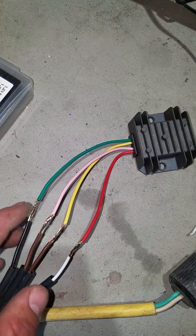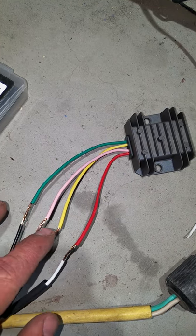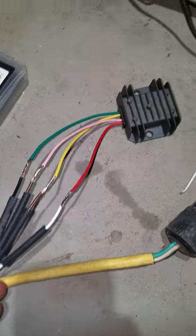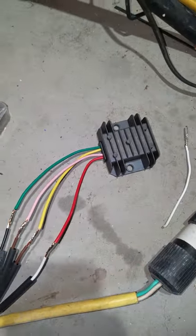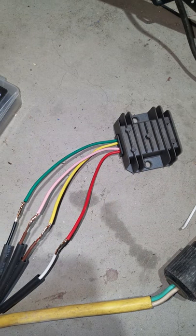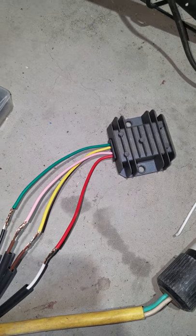So you've got ground, AC, AC, and positive. That's it — hook it up into your system however you need to. These regulator rectifiers work on basically any system that has AC output and will convert it to about 14.8 volts DC.